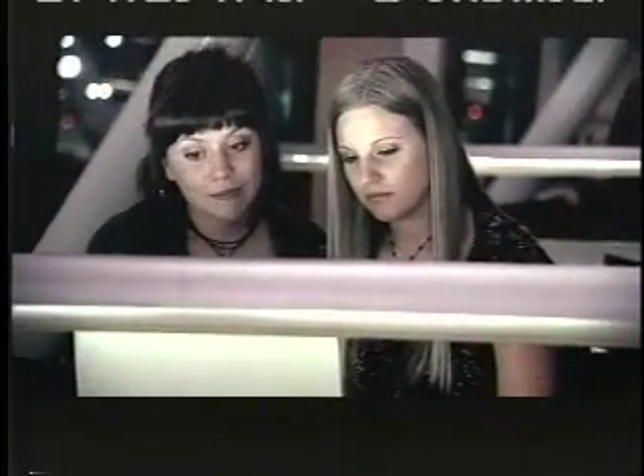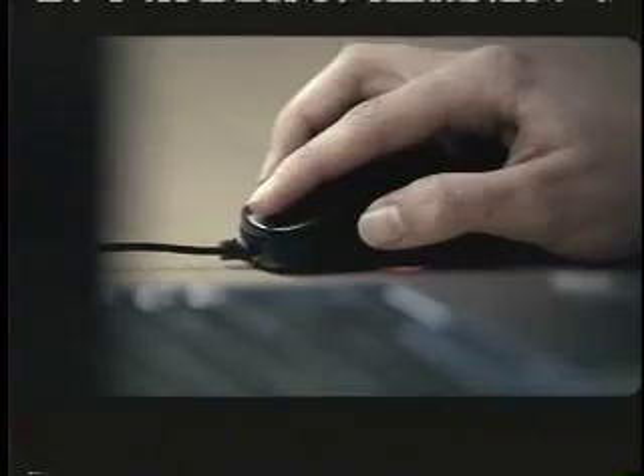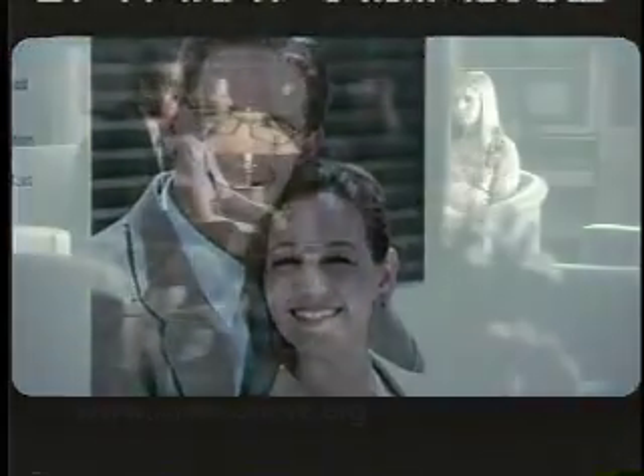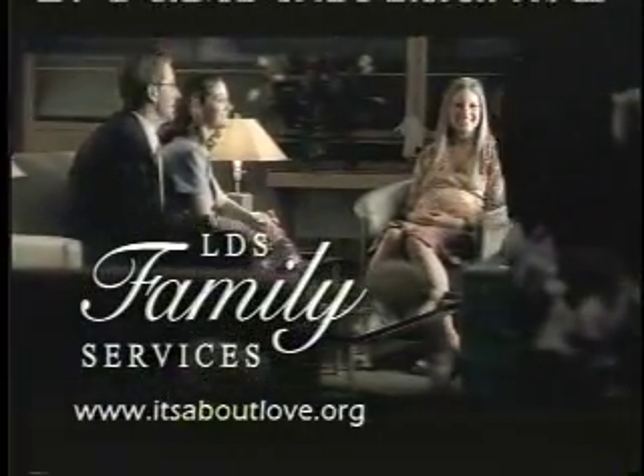Likes sports. Loves children. Very cute. There's something about this one. The minute I met Jack and Robin, I knew I wasn't giving my baby up — I was giving him more. We have hundreds of prospective adoptive parents nationwide. Adoption: it's about love. A message from LDS Family Services.